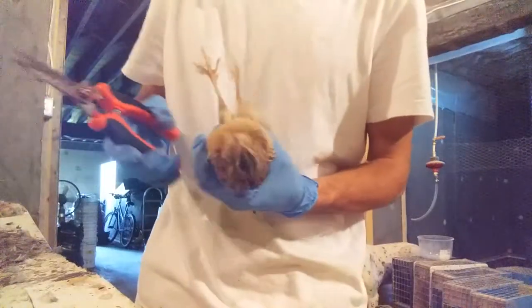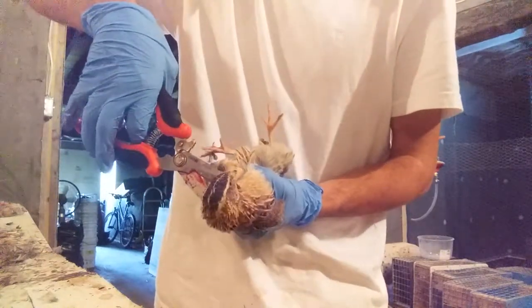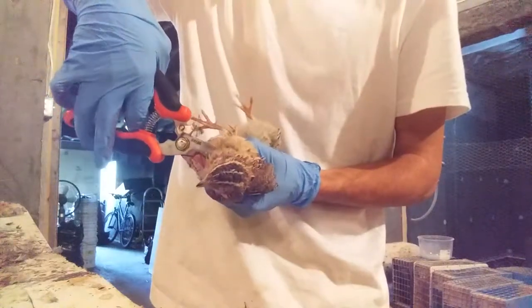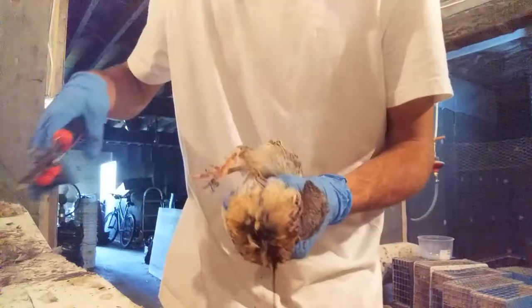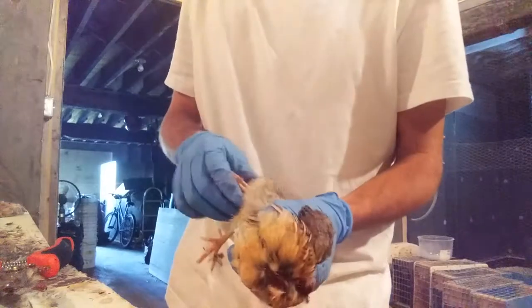How to dispatch a quail humanely. Get the quail and bring it upside down. This calms the bird down, and then with a pair of scissors, quickly cut its head off like so. The bird only feels a short amount of pain when you do it this way.